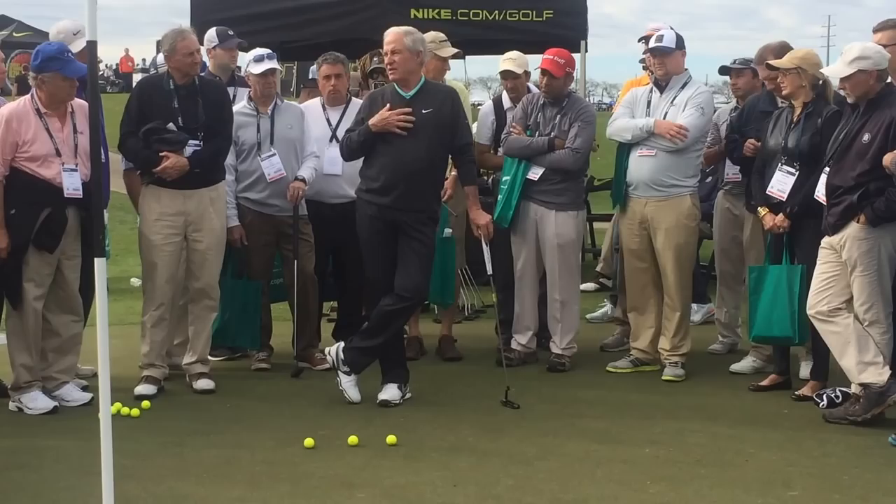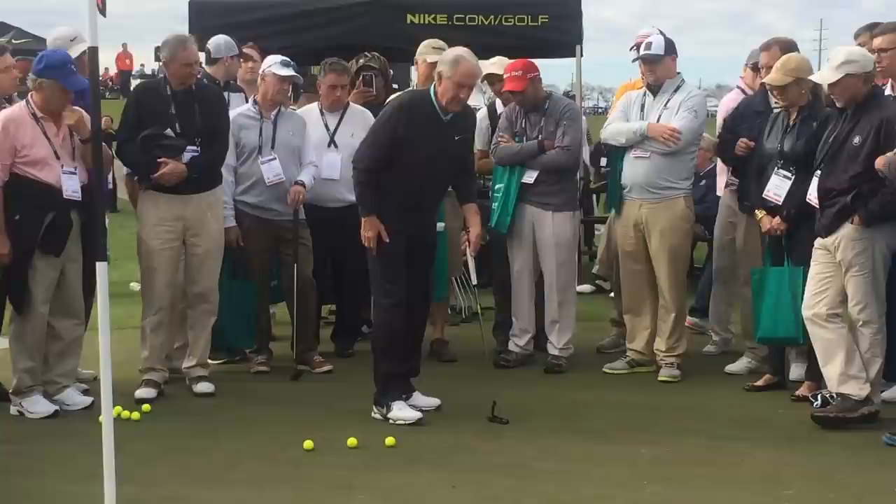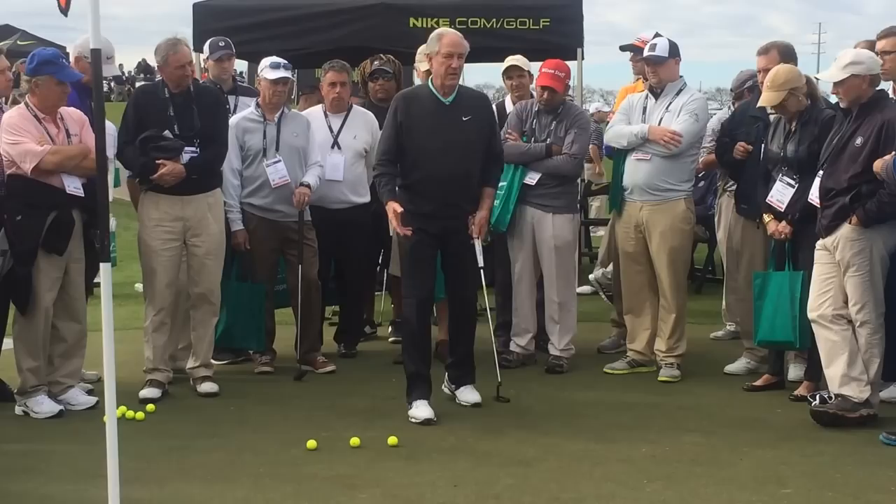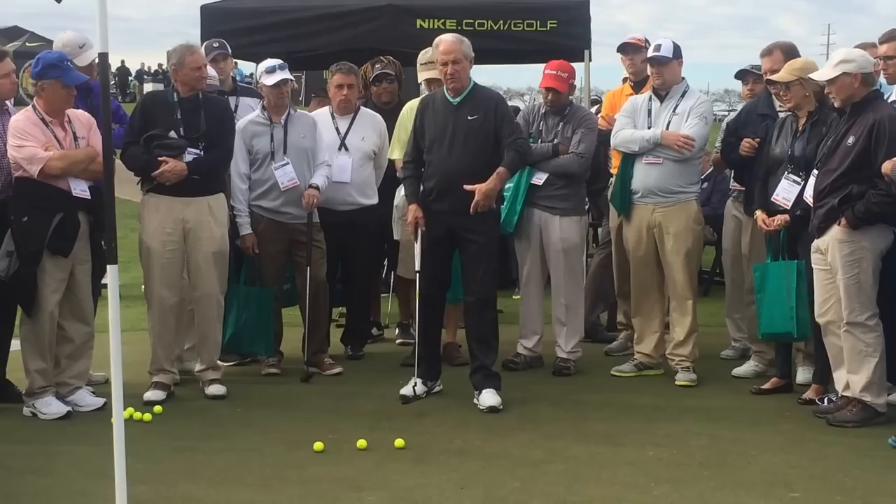All I've got to do to correct a putt that I miss left is raise my hand slightly — it just lets my left hand not break down. If I put my hand down, the chances are I might miss a putt. Conversely, if I get on a putt that breaks that way, just moving my weight forward doesn't help me. When I go back, now that's important.